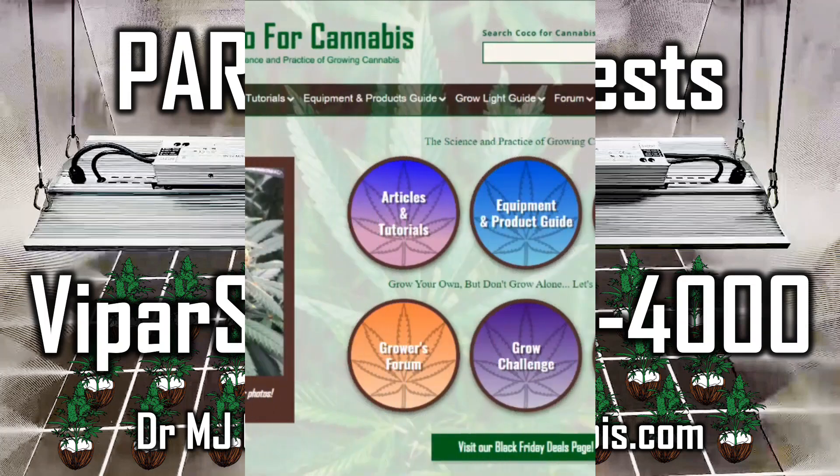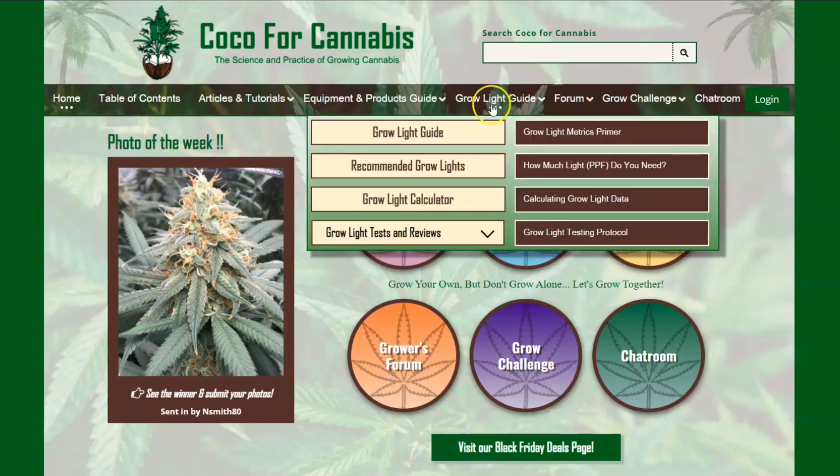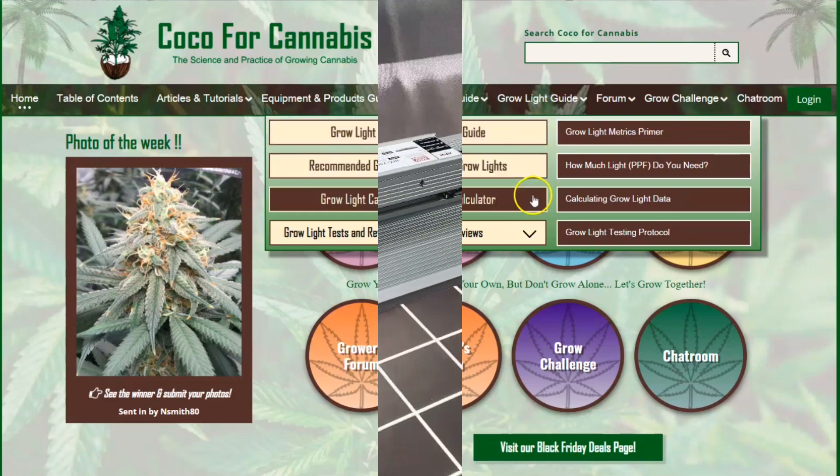Hello Growers, I'm Dr. MJ Coco from Coco4Cannabis.com. We publish articles, tutorials, and guides on the science and practice of growing cannabis. I conduct independent grow light tests as part of our comprehensive grow light guide.